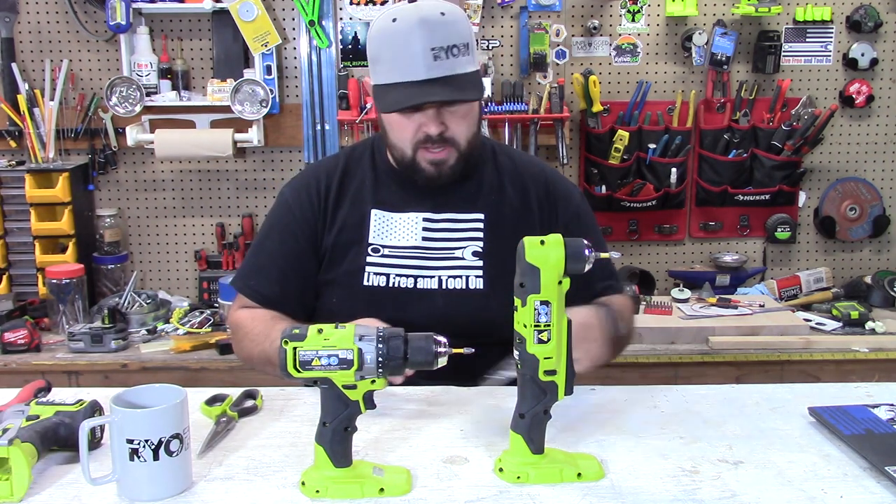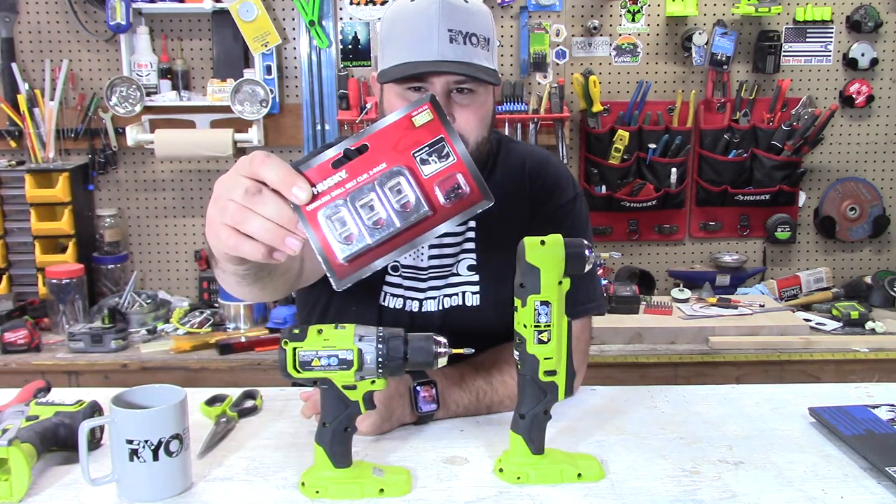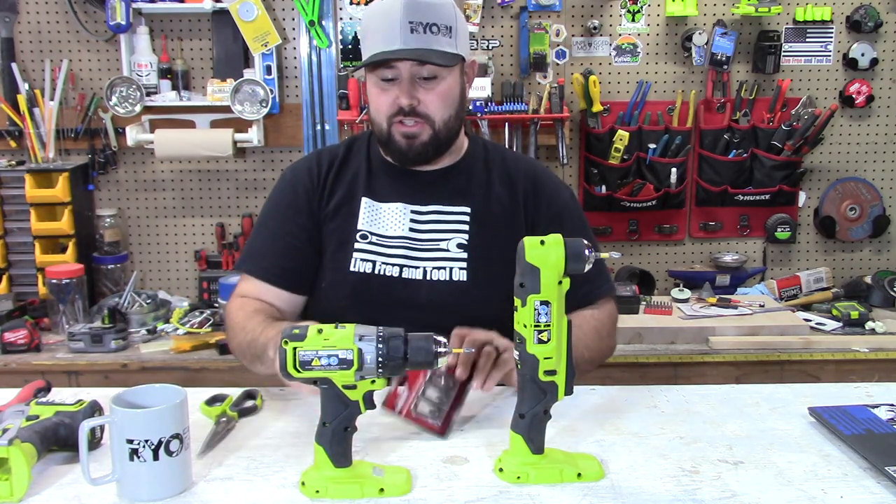So I was at Home Depot today and what did I see? Husky has some belt clips for battery tools. So I picked these up — I'm going to try them out. Let's see if they actually work.